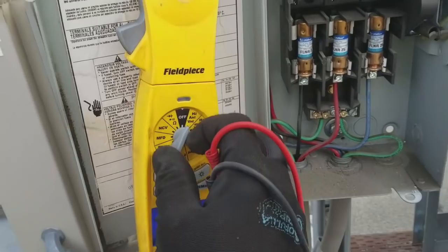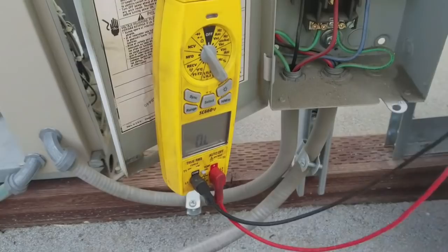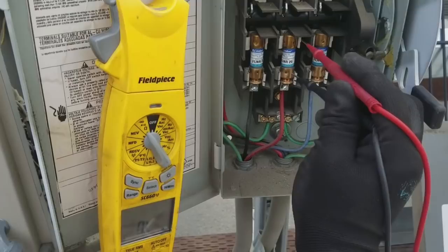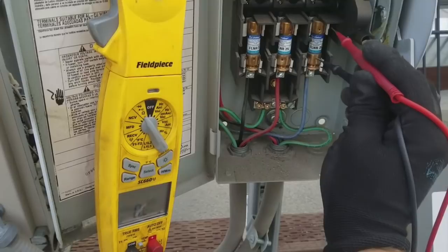Let me put my meter on tone and check across the fuses. Fuse number one is good. Fuse number two is bad. Fuse number three is good. So we've got a blown fuse.